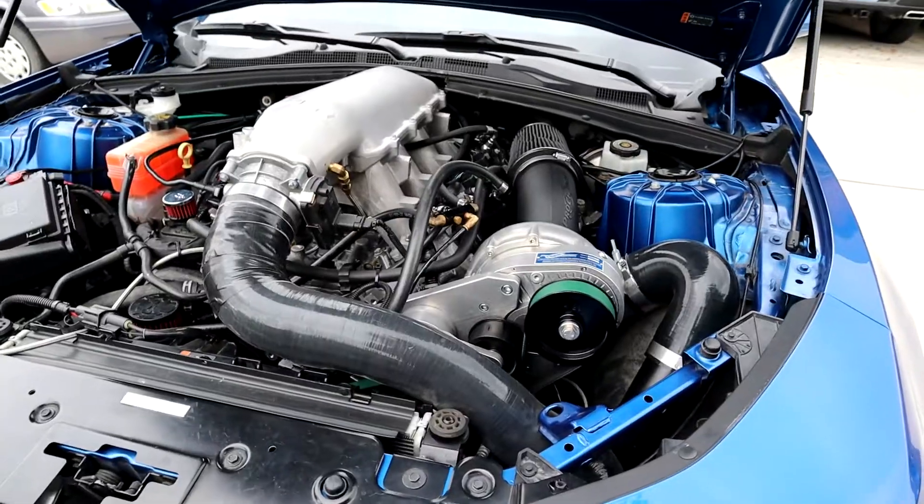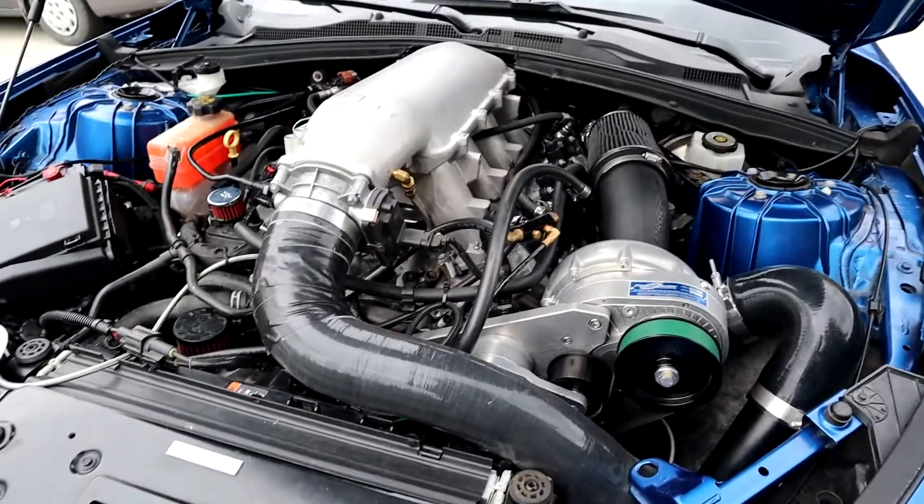Another thing worth mentioning: when people blow these cars up, it tends to be when they're hot lapping it. Say you're at the track — road course or drag strip — and you're constantly beating on it without letting it cool off, you're going to run into issues. You can run into issues with a built motor doing that too. Similarly, if you're sitting in rush hour traffic for 30 minutes and then just floor it right away, the car is heat soaked and you run the risk of more issues.